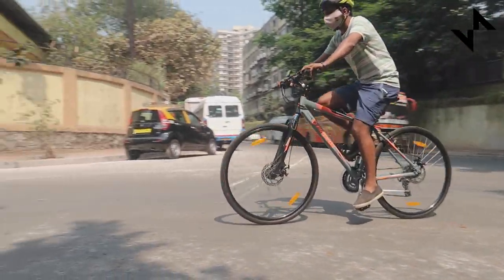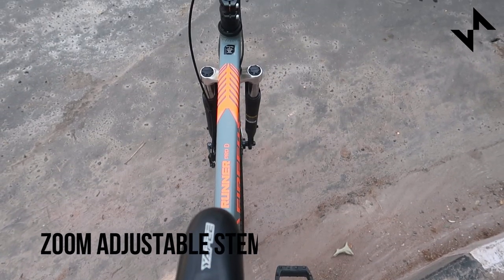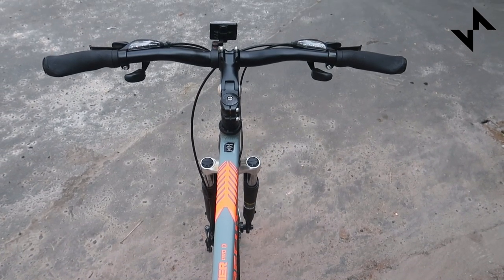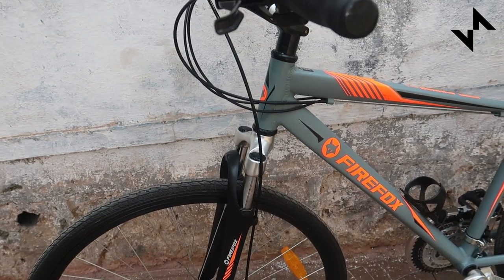However, the adjustable stem can only be used to make small changes to your position. The handling of the bike is fast due to the thin wheels and the short riser handlebar. And as a budget entry-level bike, it seems to be right.